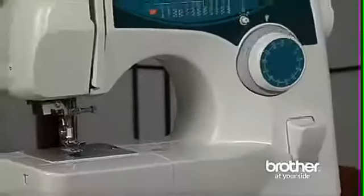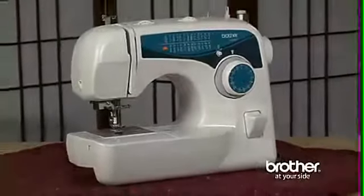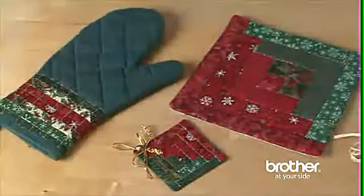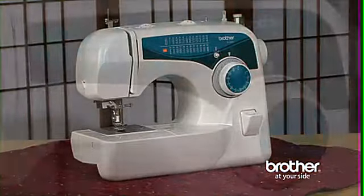Are you a beginning seamstress or budding fashion designer looking for the perfect sewing machine? Or maybe you are an advanced sewer and you want an affordable, lightweight, and portable sewing machine that packs a lot of punch? Then it's time to take a look at the Brother XL 2600i.